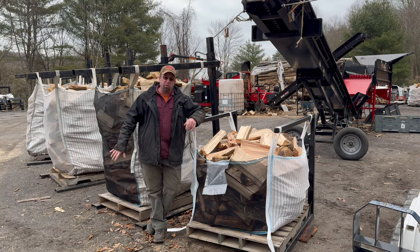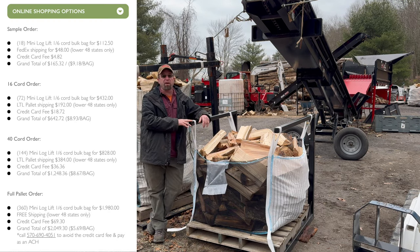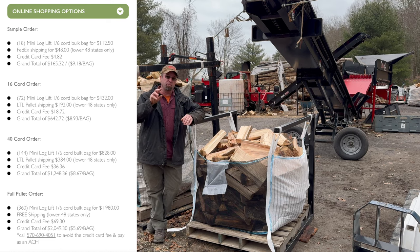All three bags and the bag rack pricing are on the website — I just need to talk to you about the bag rack so we can figure out an actual shipping quote. The bags I have down to a science; I know what it takes to ship them all over the U.S. When you click on each quantity, there's a sample order of 12, a 16-cord order which is 48 bags, then 120 bags, then the full pallet — and we do that for all three of the firewood bags. If you want to try a small order before placing a bigger order, that's what it's there for, and the more you buy, the cheaper the bags get.